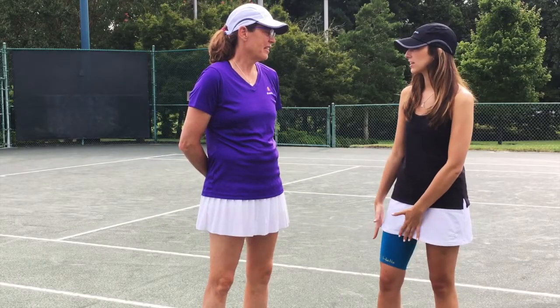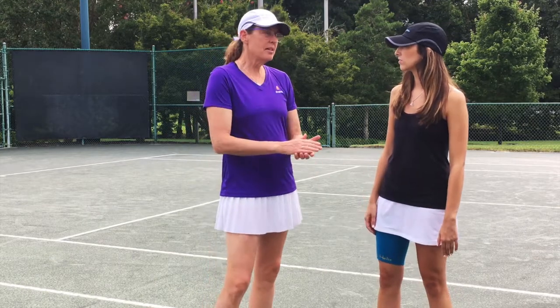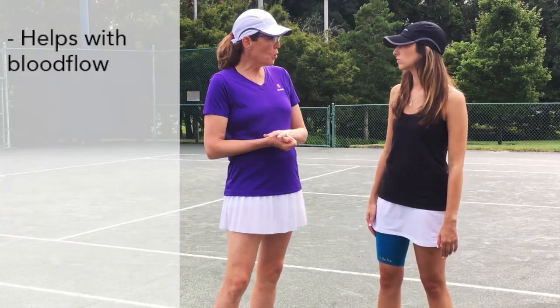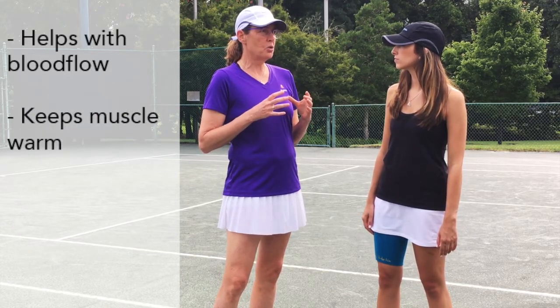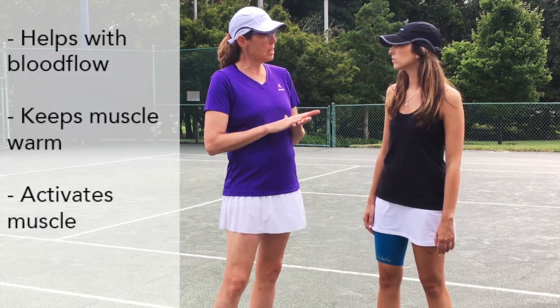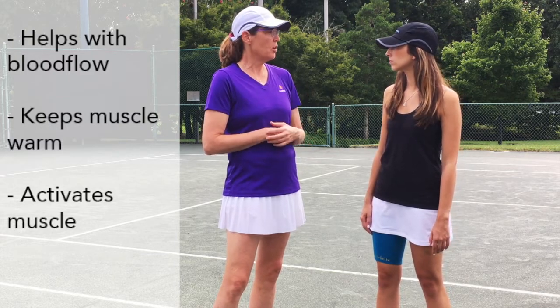So how exactly does the thigh helix help me while I'm playing tennis? Well, it does several things. It helps with the blood flow to the muscle, keeps the muscle warm, and I think the most important component is it helps to activate the muscle. So by touching the skin, you help activate your thigh muscles so that they are more responsive when you need them.